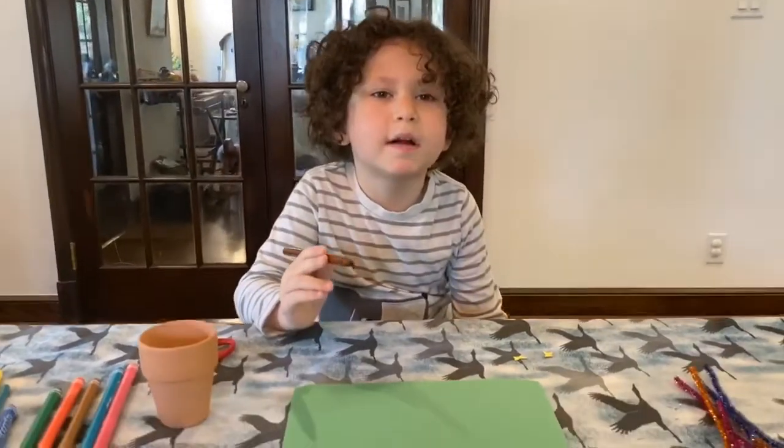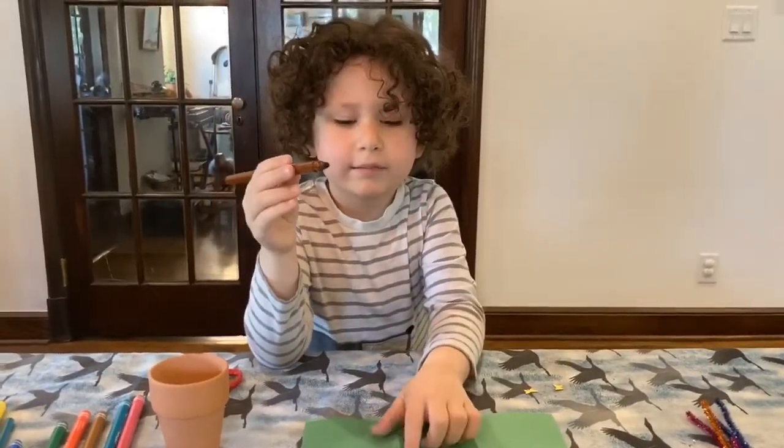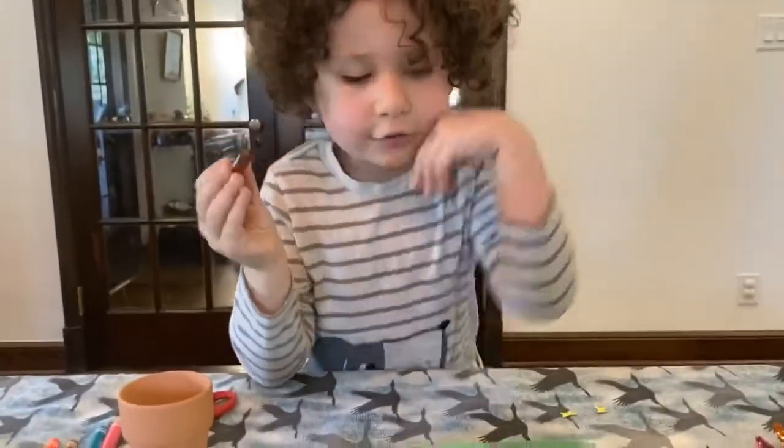On a green piece of paper, draw some leaves and then cut them out too.